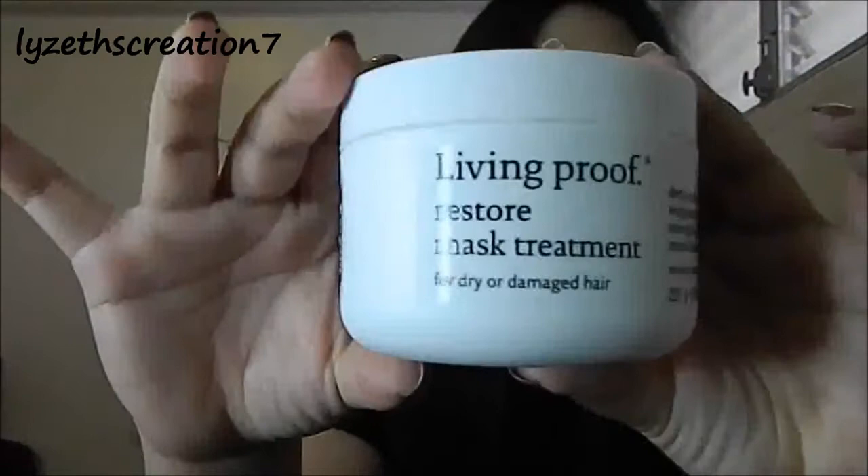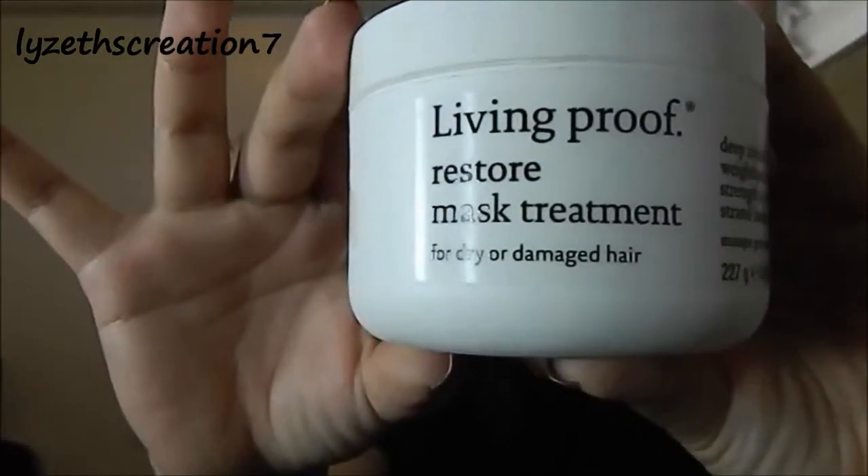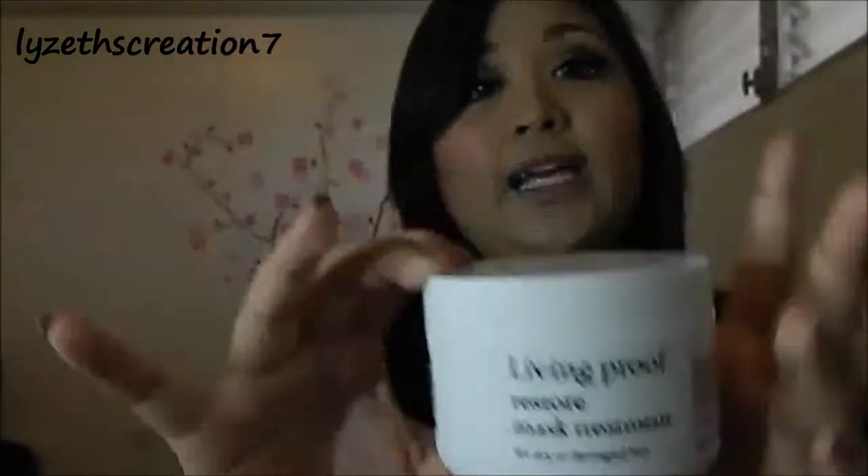The first product I want to talk about is a hair treatment. It's by Living Proof, and this is the Restore Mask Treatment for Hair Only. As you can see, I colored my hair — I actually bleached it underneath. I wanted it to be more of an ice blonde color, but my friend Jordan who did my hair said if I did that, it was going to fall out. So I was just like, I don't want to be bald on the bottom of my hair — that's freaking ugly.